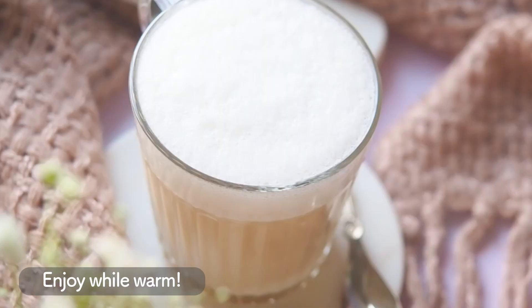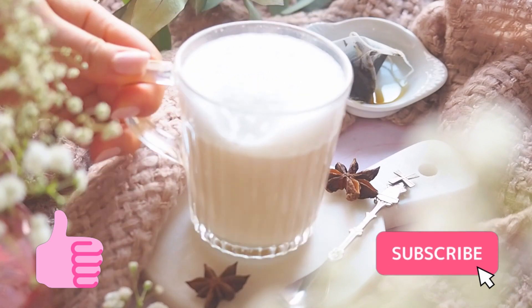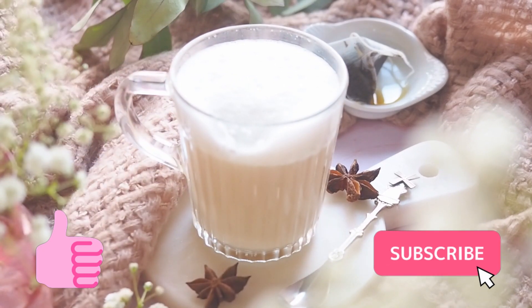I hope you enjoy making the Hojicha latte with me. If you like this video, please give it a like and subscribe. Thank you so much for watching and see you in the next one. Bye!